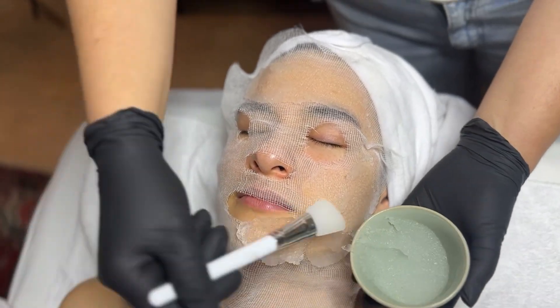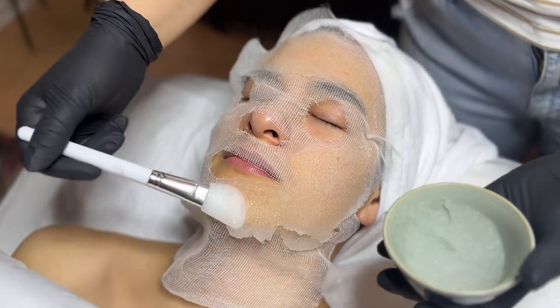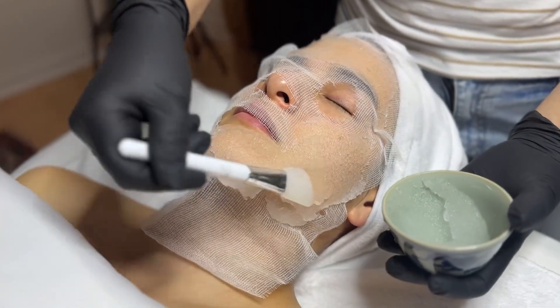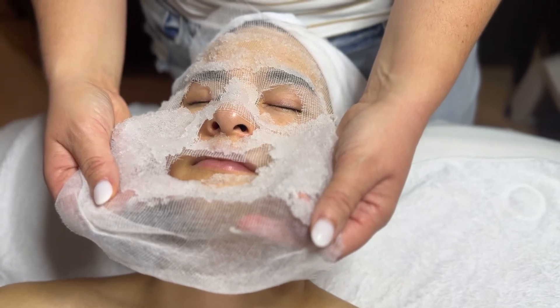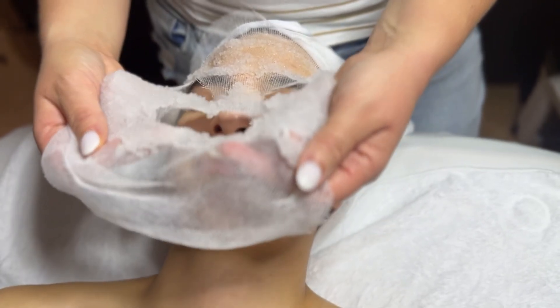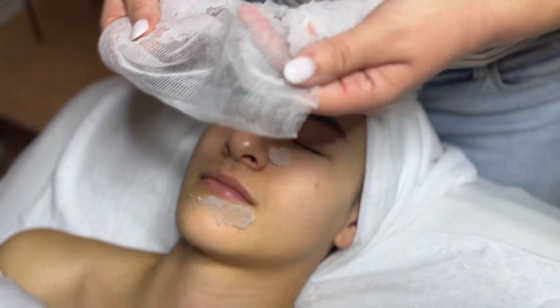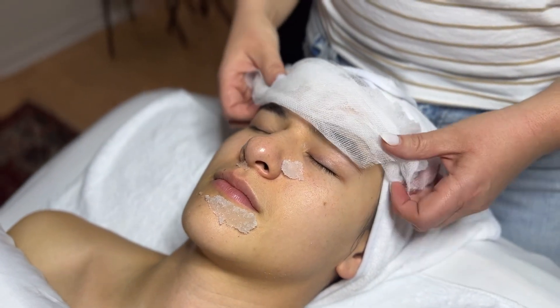This mask is amazing for rosacea, sunburns, post-chemical peels, or skin in need of anti-inflammatory support. Removing the mask can be a little bit tricky, so take your time — and just know if any of the mask falls onto the skin, it's really easy to just clean it up.